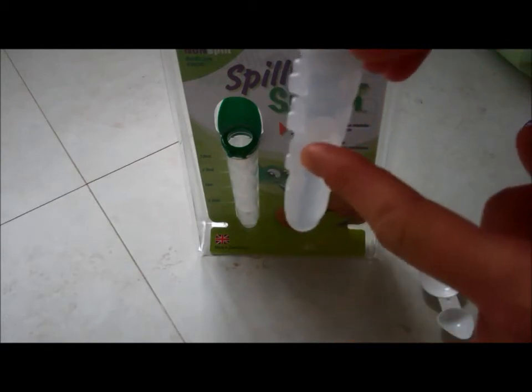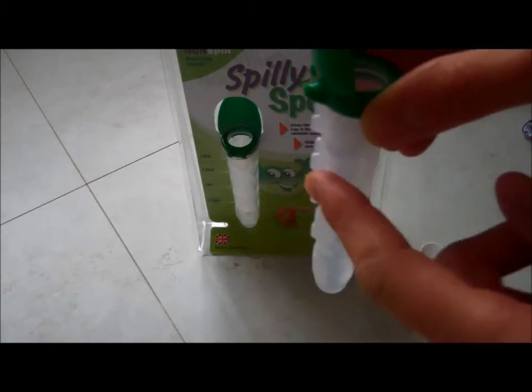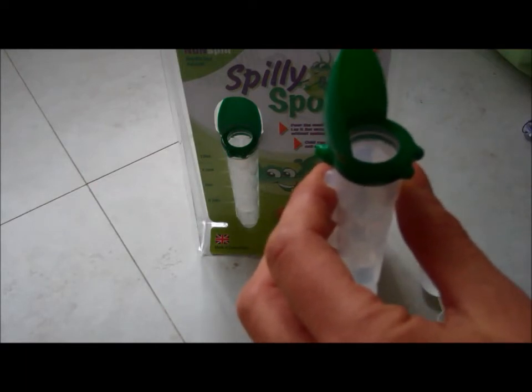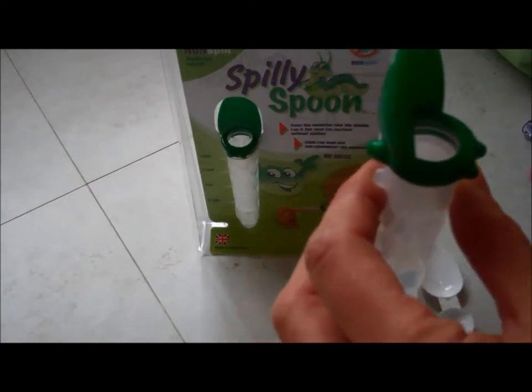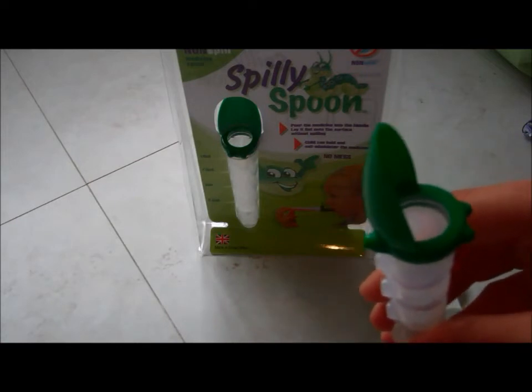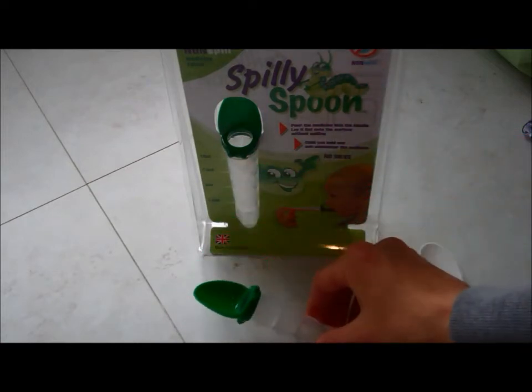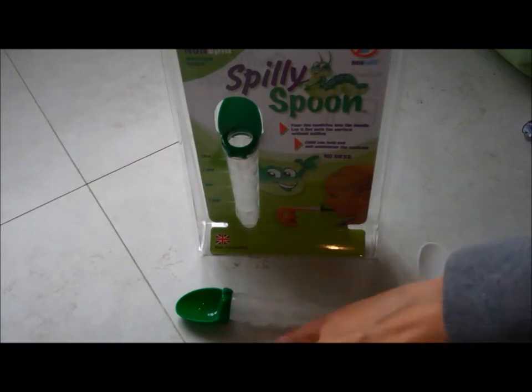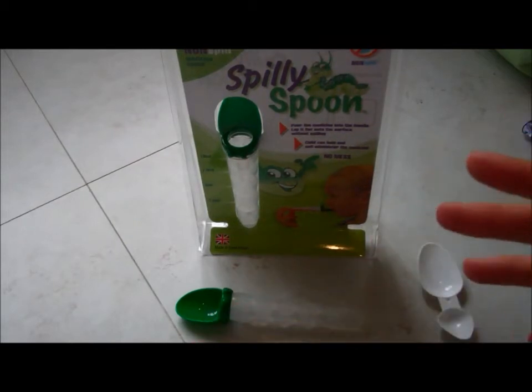So I know if I need 5 mls, it's going to be here; 10 at the top — very simple to do. But once you've filled it, if you need to put the lid back on the medicine, sort the child out, or for any reason you need to lay it back down — even if a baby is having a right fuss and they don't want to take it — you can lay the medicine spoon down and it's not going to spill.